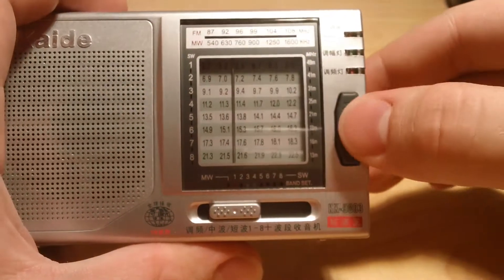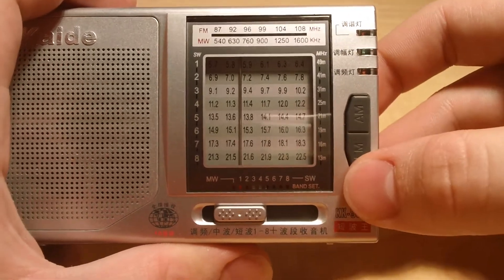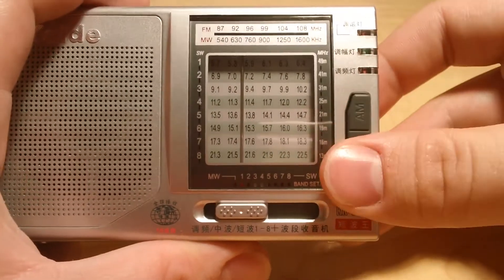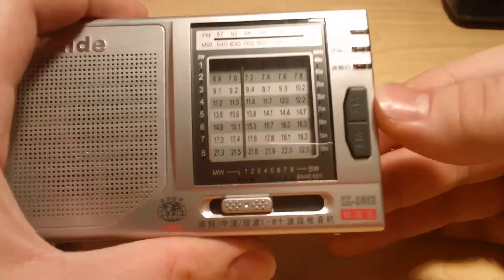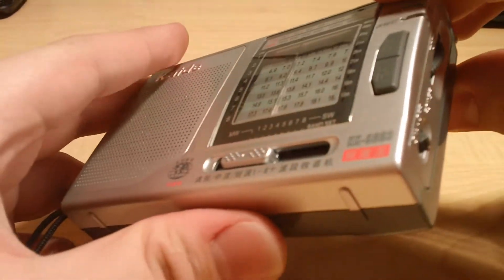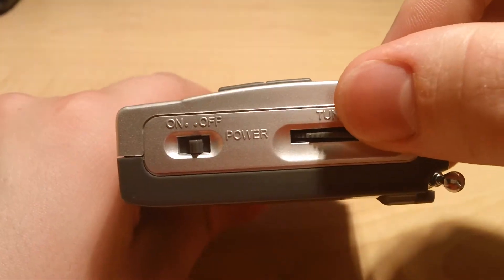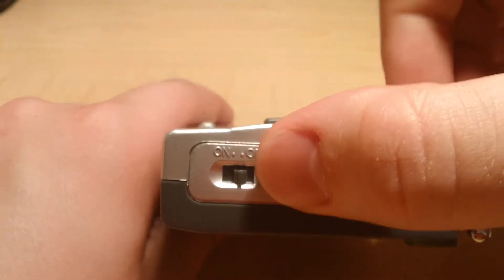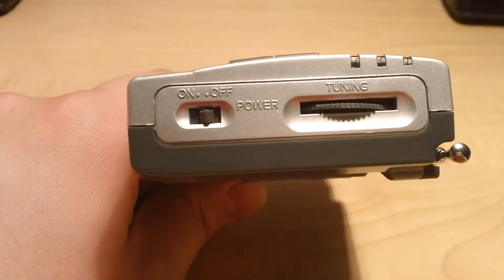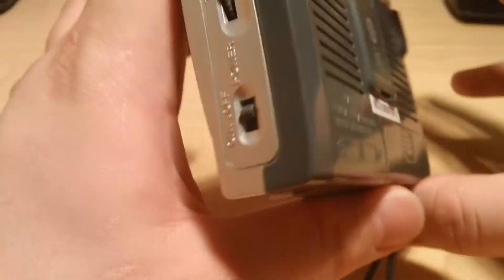You have this push button here that switches it from AM mode to FM mode. When you turn the unit off and back on again, it always defaults to FM mode, which is kind of unexpected. On the side you have a tuning knob and a power switch — I believe that's a hard power switch that goes directly into the battery line.